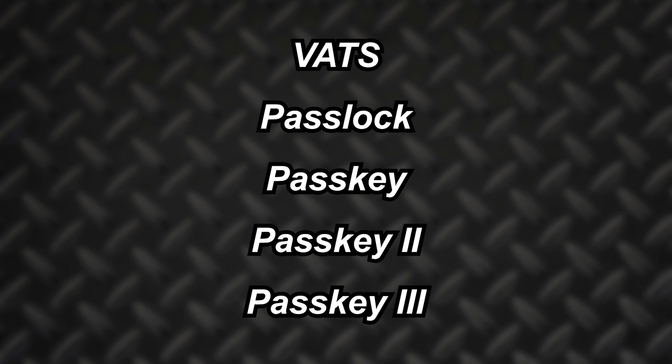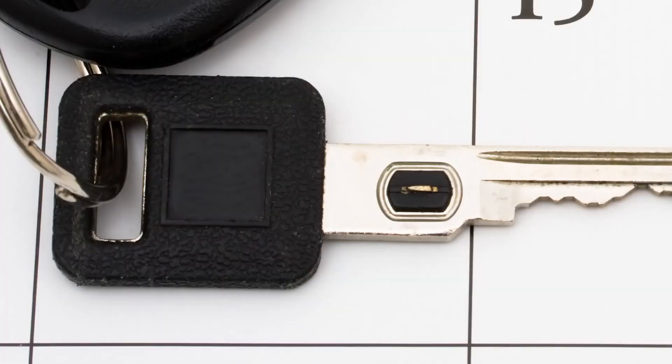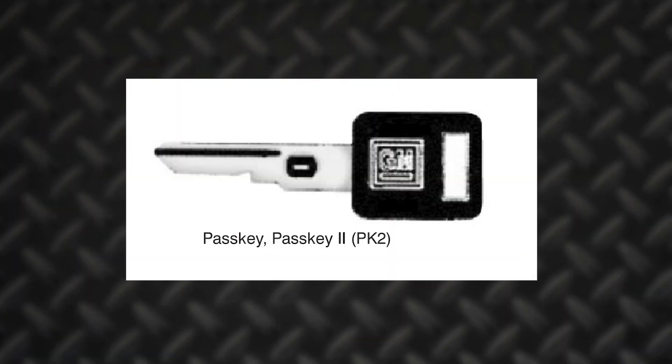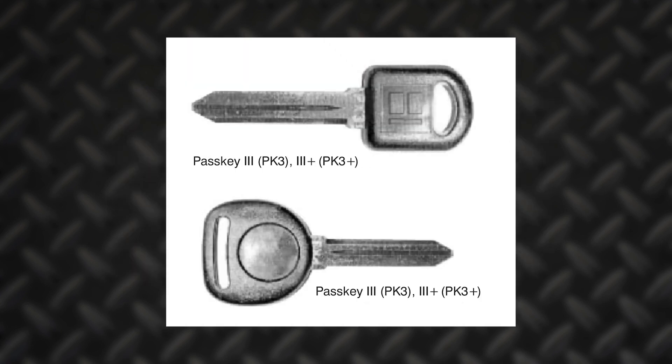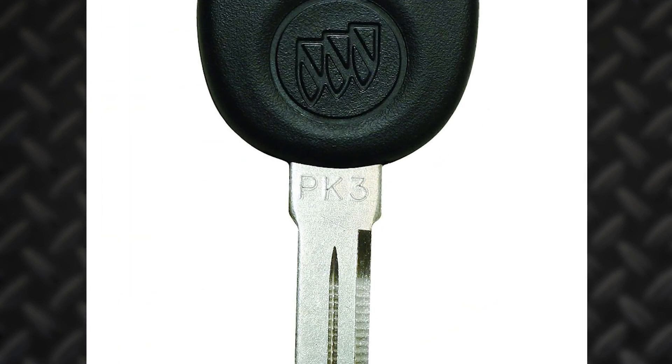You can identify the different systems by looking at the keys themselves. This is a VATS key with a resistor in the body of the key. This is a key for the Pass Key and Pass Key 2 system — just like the VATS key, there is a resistor in the key's blade. These keys can be found in both single key and dual key arrangements. This is a Pass Lock key; it does not have a resistor. Instead, it has a magnet inside that signals a stationary hall effect sensor and coated lock cylinder. Pass Key 3 systems have a chip in the key; the easiest way to identify these keys is the stamped letters PK3 at the base of the key.